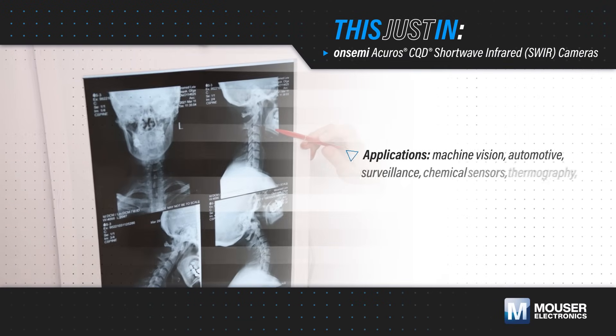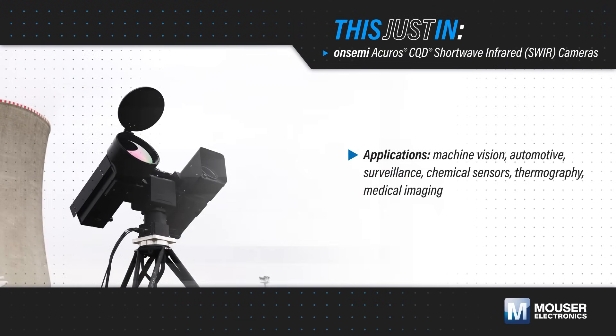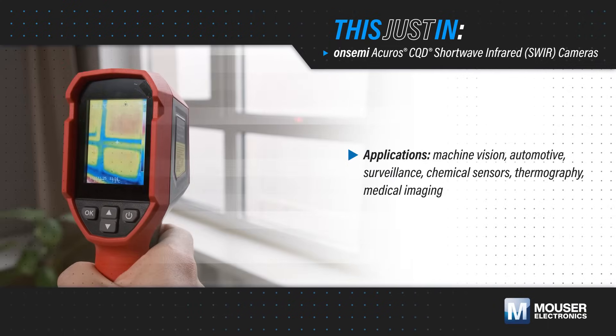The resolution of shortwave infrared cameras in machine vision applications has been limited due to the cost and other difficulties imposed by indium gallium arsenide sensors.